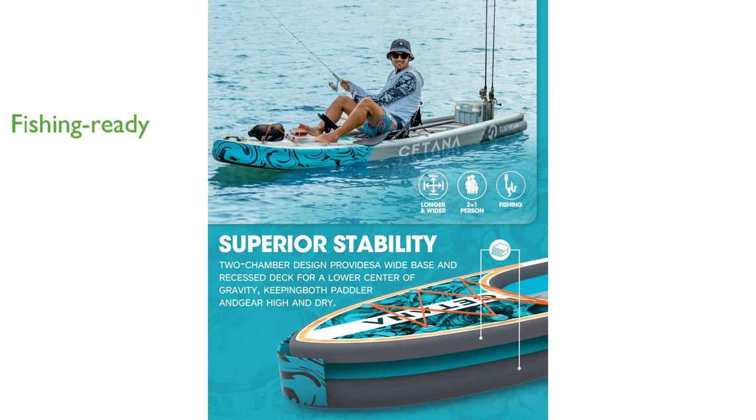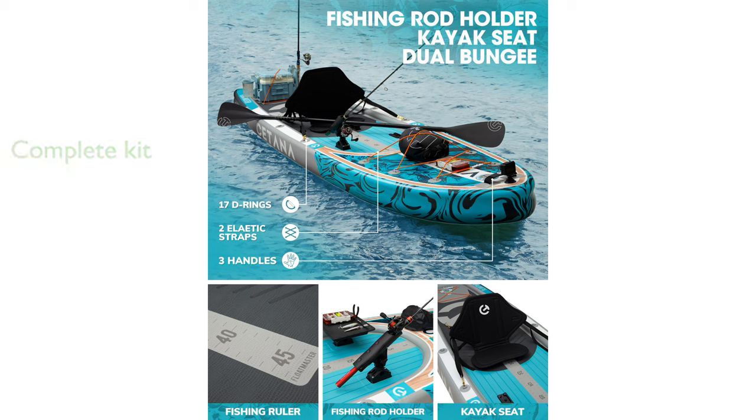with a universal mount and 15 D-rings for accessory attachment, this board is ready to elevate your fishing experience. The complete kit includes all necessary accessories such as a seat, safety leash, hand pump, floating paddle, and more, making it convenient for travel and outdoor activities.